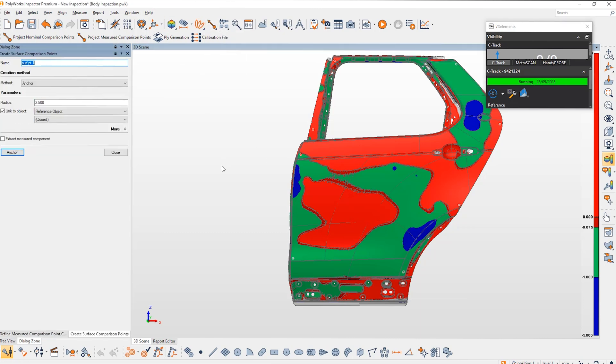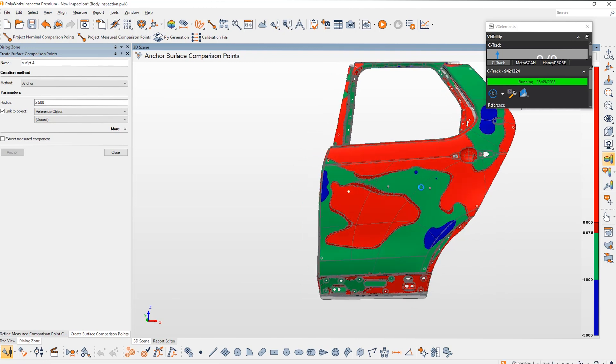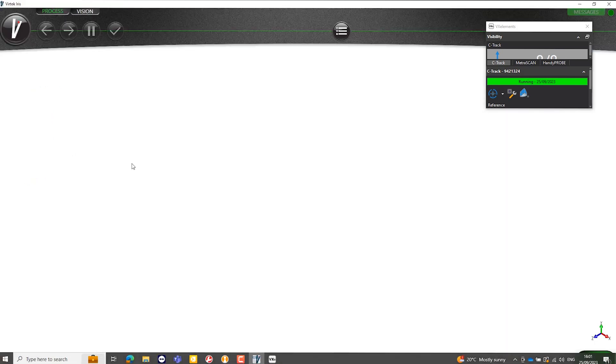Let's show that in action. I'll start by creating some comparison points on our part — just anchoring three random points on the surface. With those created, I'm going to group them together, rename them and add 'Vertec' at the end, so that the macro can see exactly what needs to be converted. If I now run this macro, which will project our nominal comparison points onto the part, this will produce some polylines which send it to the Vertec database ready to be projected.